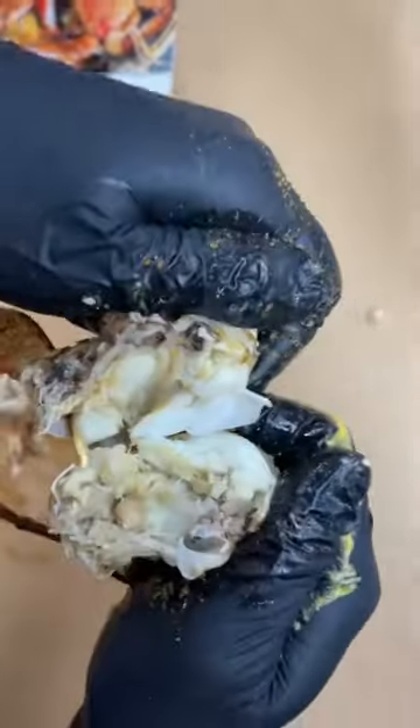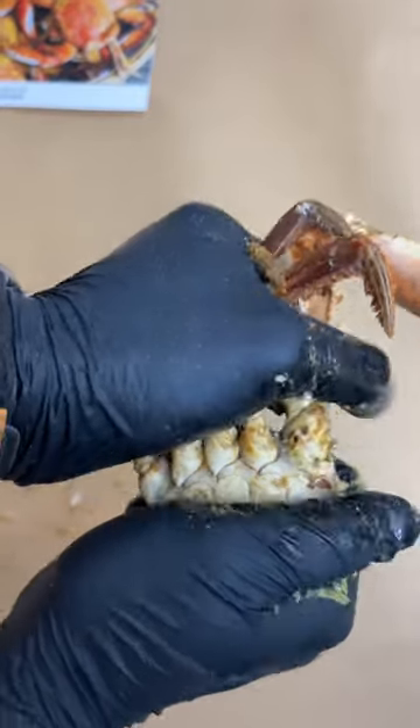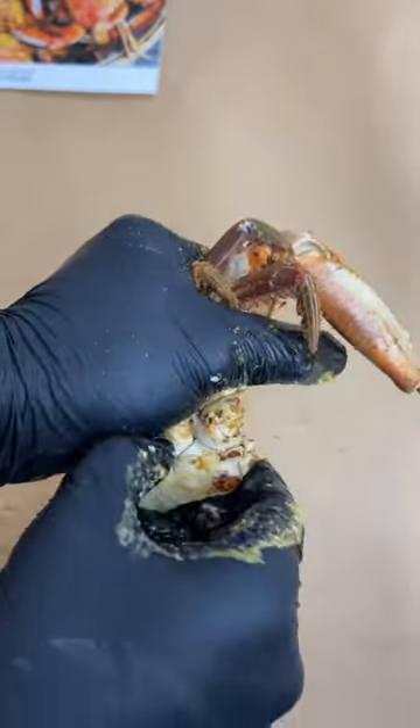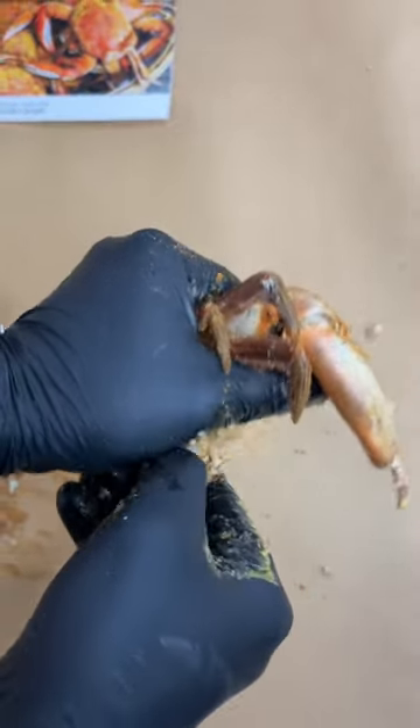Now we're going to snap it open in half, and this is where the technique comes in. We're going to slow the video down. So we're going to make a small crack at the knuckles of the crab, which is going to allow you to remove the bottom cartilage, revealing those nice chunks of Maryland blue crab meat. And that's the technique.